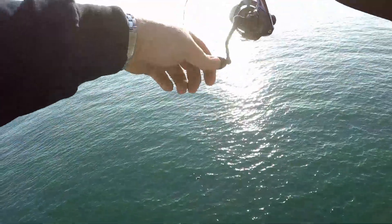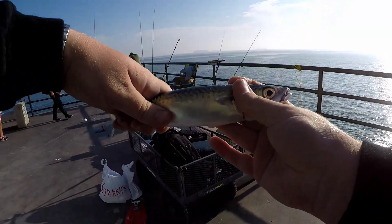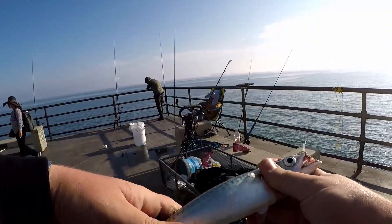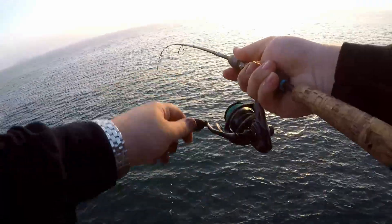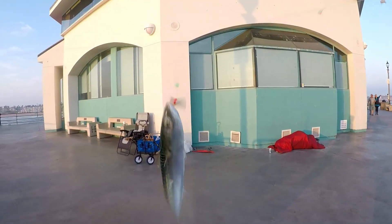There we go! Come on, get off here — get up here! We plucked out the fat mac, dude. That is a big mackerel. These macs at HB are getting big, that's what we want to see. Is this a fish, dude? Look at him go! That's machine gun Kelly right there.